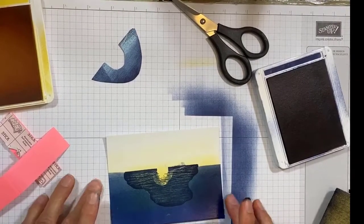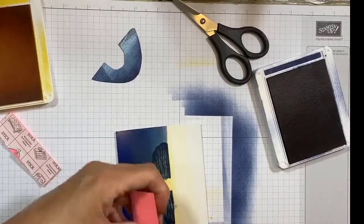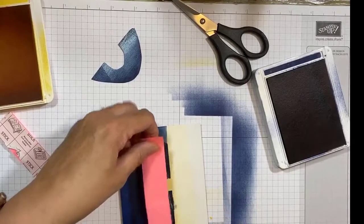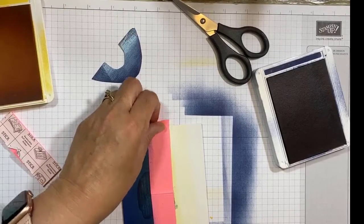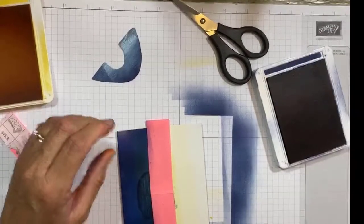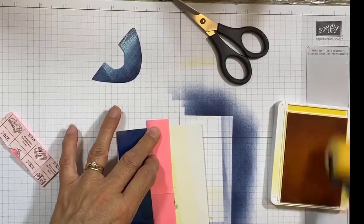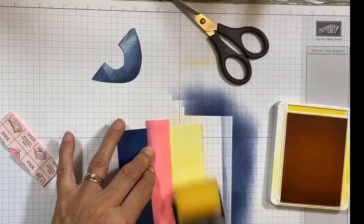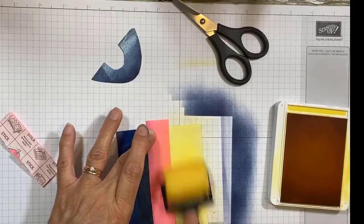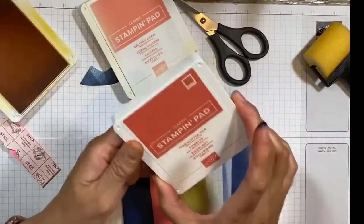I'm going to leave it like that for now and move on to my next color. This time I'm going to mask off the water. Now I'm going to start with the yellow and put the blue aside, then brayer over with yellow. After that, I'm going to change to terracotta tile and swap this sponge.